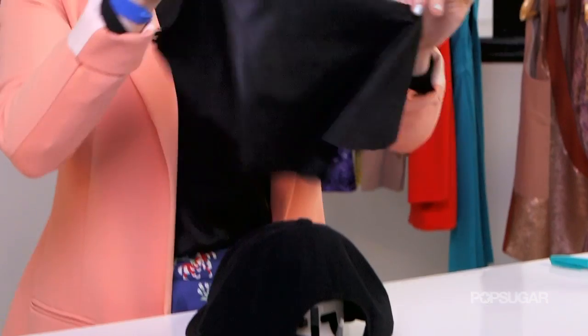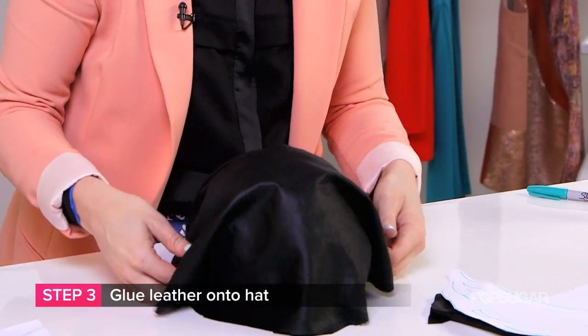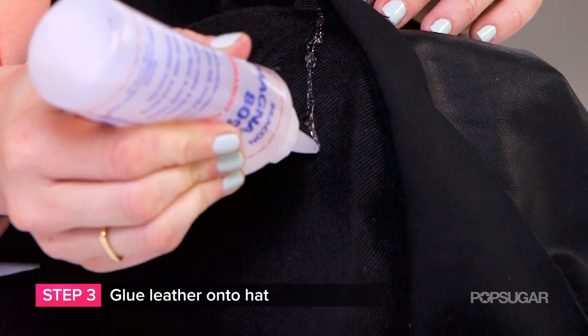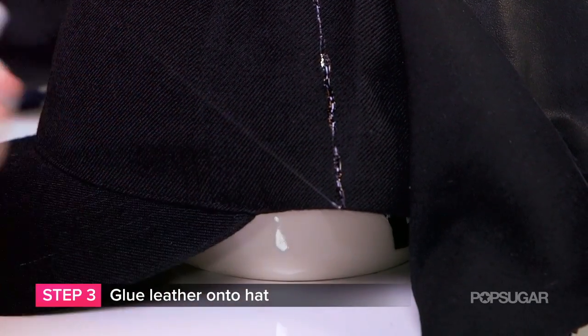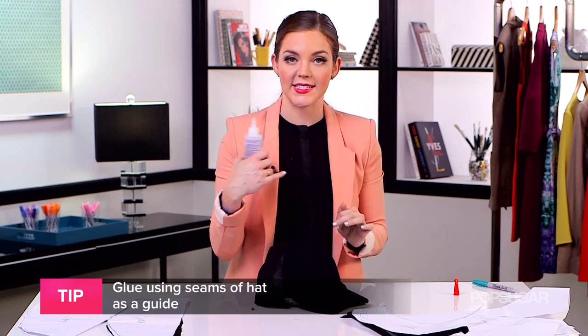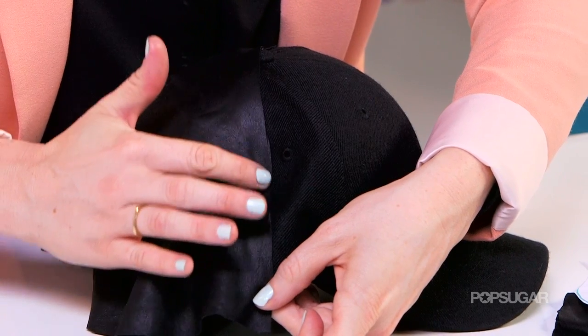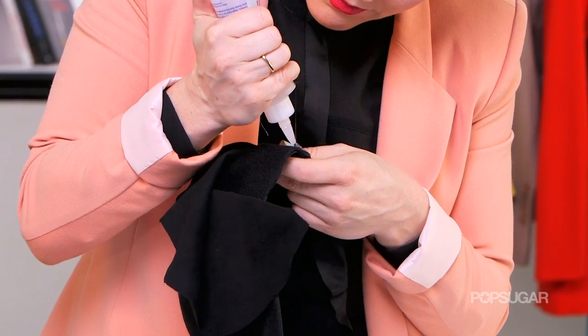It's now time to start gluing on our leather pieces, starting with the very back piece. One thing you should make sure of before you start gluing is that it covers the entire surface area of the hat, which it should because we created those lovely stencils. So I'm going to glue literally down this line, then repeat the same thing on the opposite side, and then move on to glue both sides on the bottom.